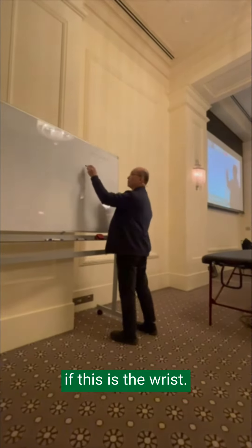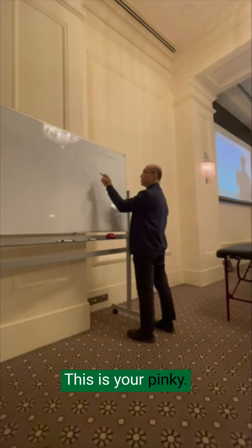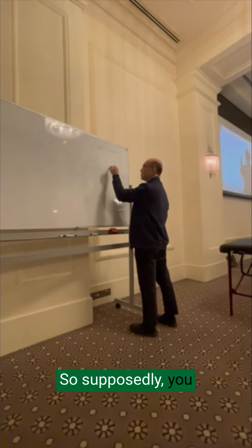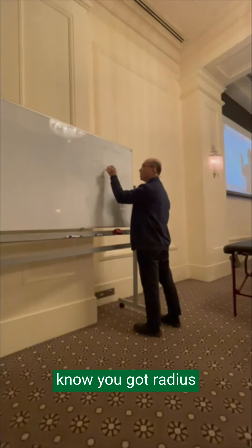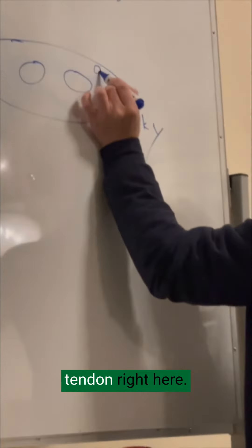This is the wrist. This is your pinky. You have the radius and the ulna, right? And there is a tendon right here.